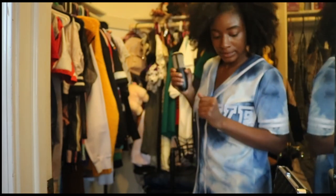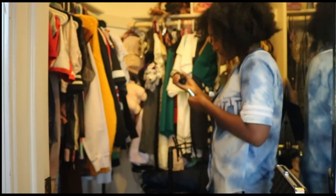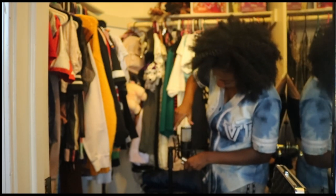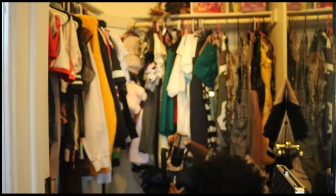Alright, I'm going to finish the closet and then about to hook that microphone up, baby. I need to finish the closet — a little bit more to add.